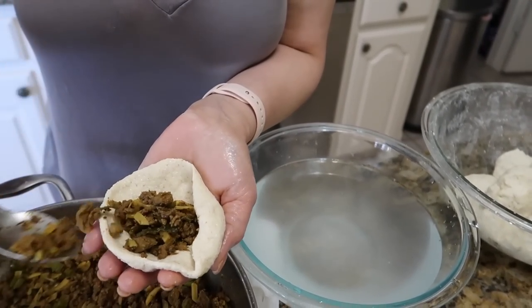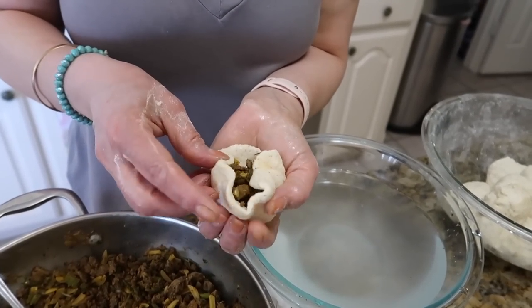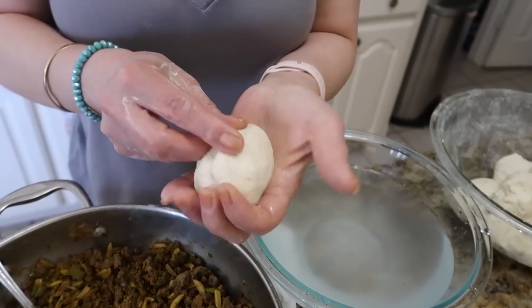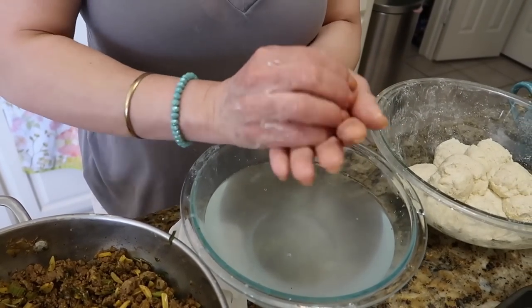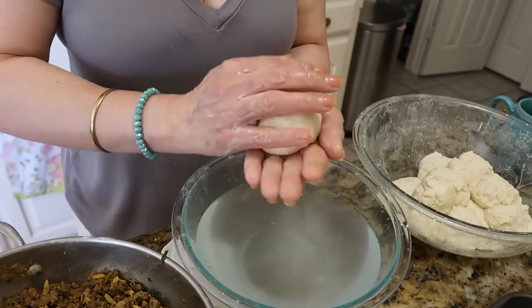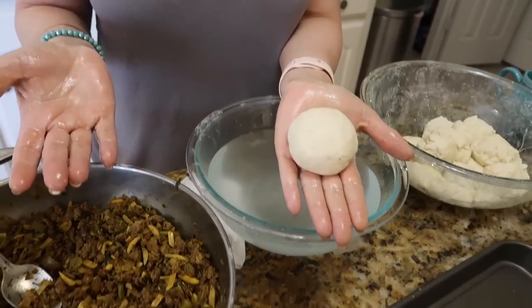My mom has been doing this for years — literally since I was a kid, as long as I can remember. So she's definitely gotten really good at just eyeballing things, which is why it's sometimes hard for me to share her recipes. Watching her make the kifta, I noticed she really pays attention to the details. She's working the dough into the palm of her hands and adding water — the water helps you create the consistency you need to shape the ball.